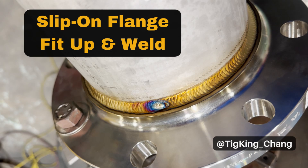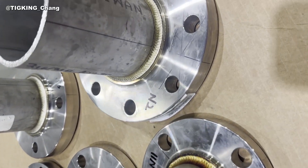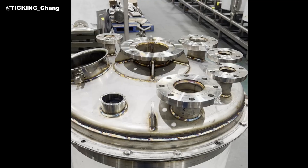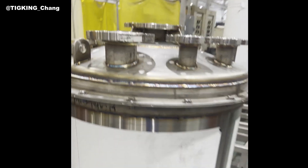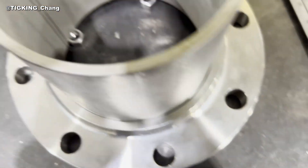Welcome to Tiger King's YouTube channel. Recently, I have made short pipe nozzles to attach them on the tank head. Today, I will show you how to feed up and weld the slip-on flange to the pipe.